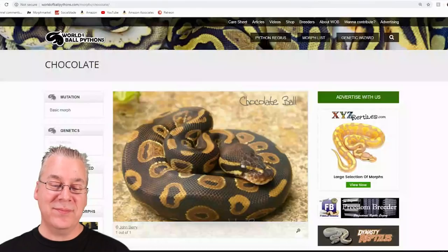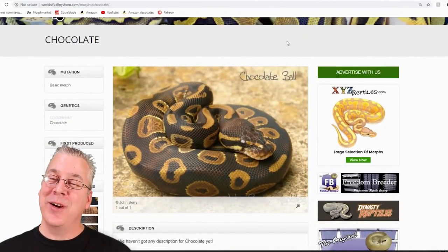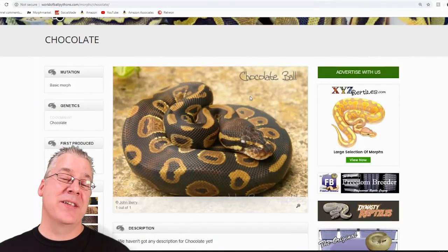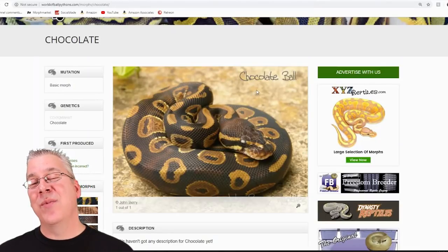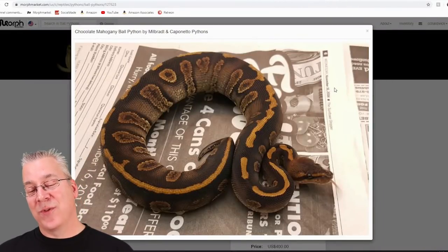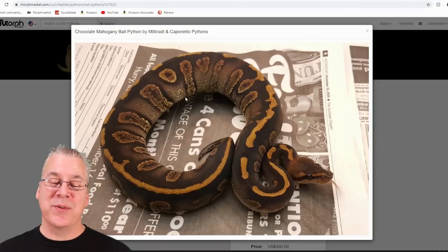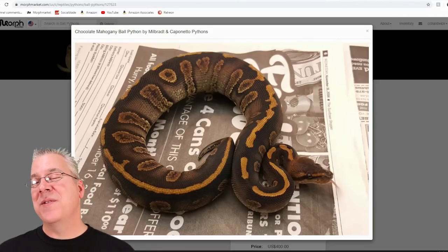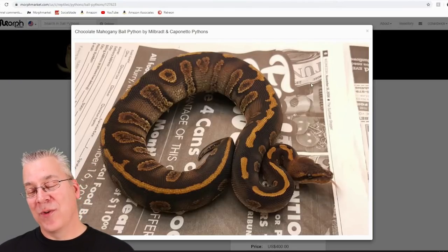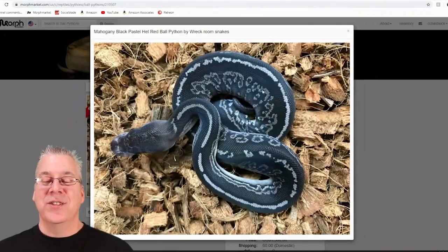Chocolate is an interesting morph I haven't talked a lot about — I actually don't know a lot of people working with chocolate. It's a really dark morph, so in this case you're mixing the chocolate with the mahogany — both are really dark morphs. The result is a really visually appealing dark snake. I'm thinking maybe if you added some pastel on top of this you could really make those highlights pop out, but it's a really nice looking dark snake — the chocolate mahogany.